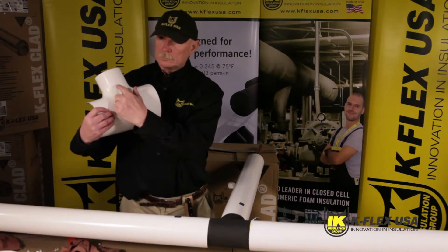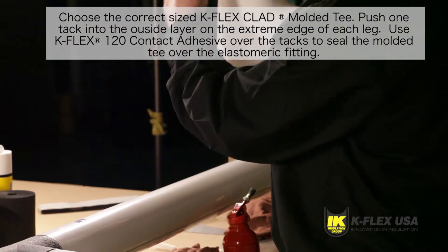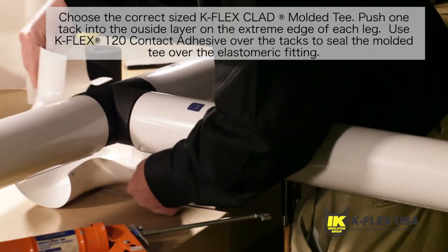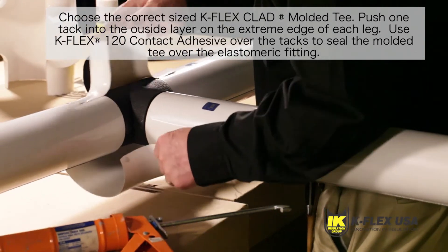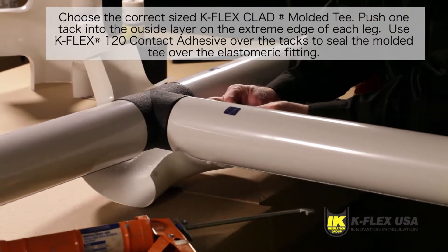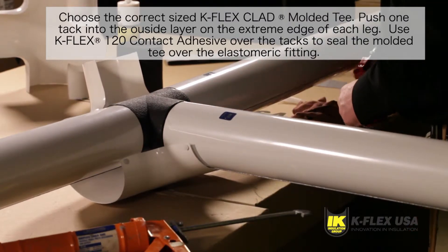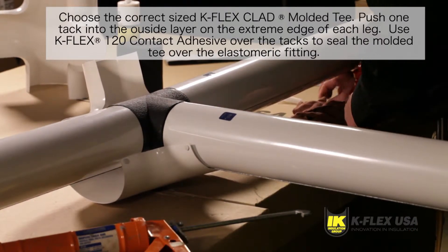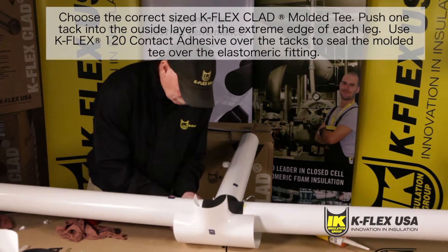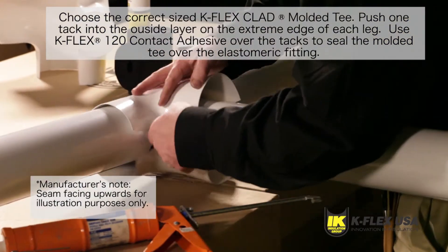Once the Kfit Tee is in place, you can apply the Kflex Clad Molded Tee. Start by choosing the correct size. You can find a size chart on our website, www.kflexusa.com. Take your molded tee and push one tack into the outside layer on the extreme edge of each leg using Heiko's number two white stainless steel tacks. Position the molded tee over the installed elastomeric fitting. Note that on the horizontal piping, the outside layer of the molded tee must be facing down towards the floor or ground to provide a watershed.